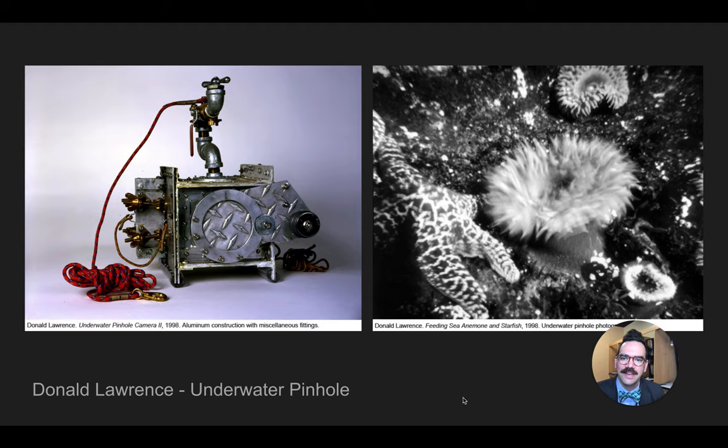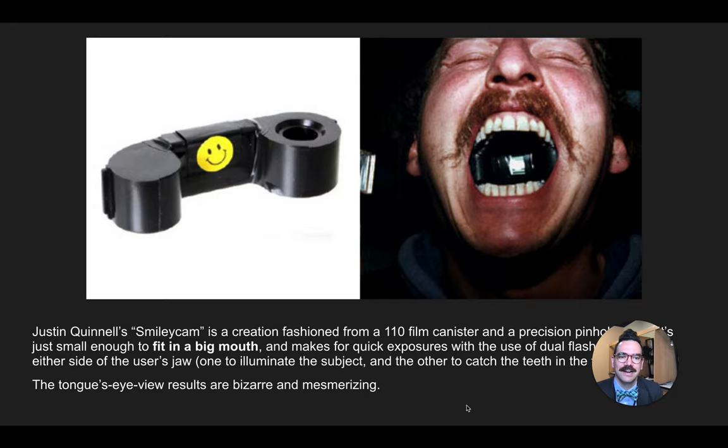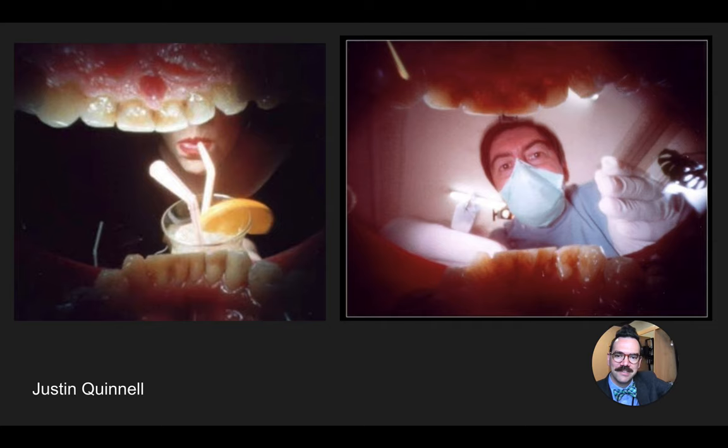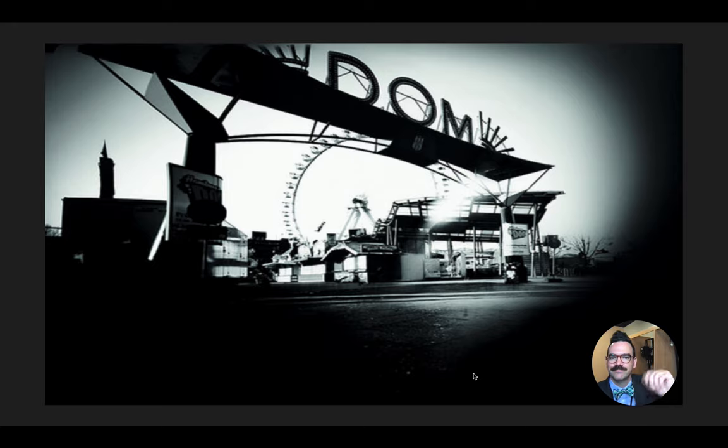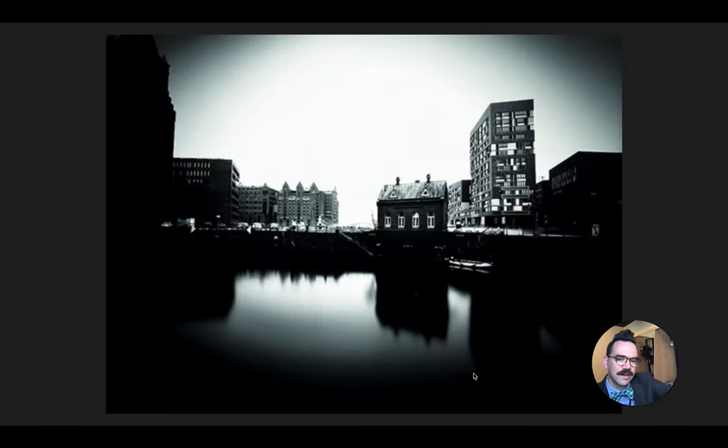Donald Lawrence — again, the camera itself is a work of art. It's not the most efficient or sleek-looking thing, but it really is unique and interesting in its own right, and the picture created is also very interesting. Justin Quintle's smiley cam — here's a picture of the camera in use, this tongue's-eye view. Bizarre and mesmerizing — we can see the inside of his mouth as well as what's outside. The sanitation workers in Hamburg created these garbage can cameras, and the results are incredible — really beautiful, large-format images.